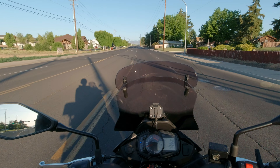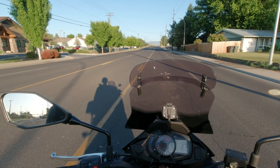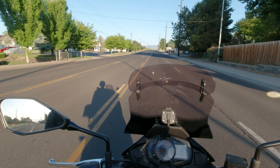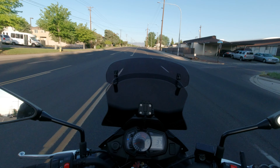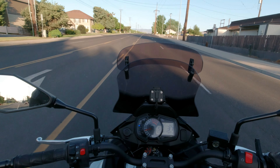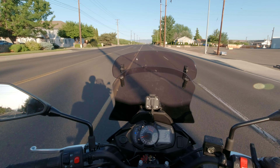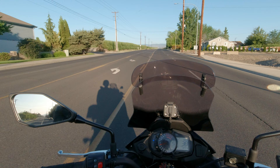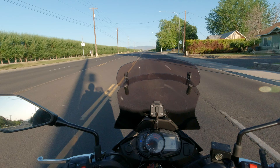So what is this game-changing piece of motorcycle gear? I'll give you a couple of hints: it's not something you wear, and it's kind of expensive. It's one of those things where you're like, 'Yeah, I really don't want to spend the money on it,' but if you do, it's gonna make a real difference as far as making your rides more enjoyable.